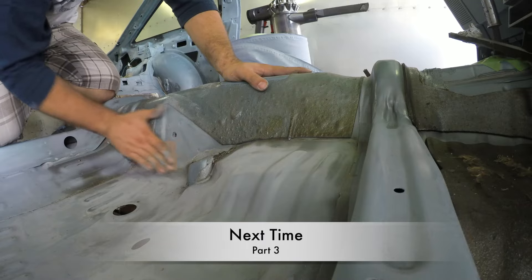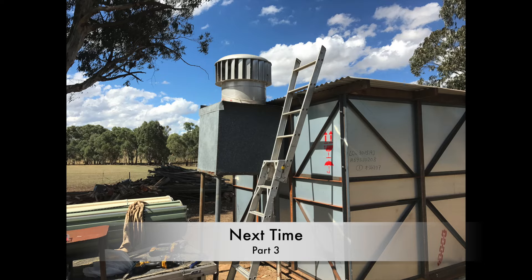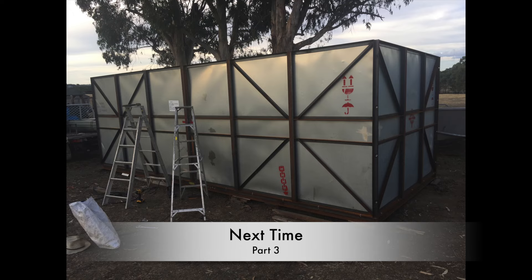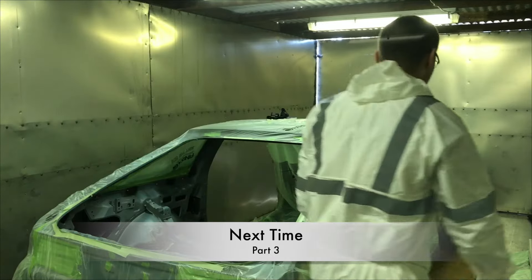That'll be it for this video guys — just a quick one today. Stay tuned for part three where we get a first look at my spray booth and I finish off the interior prep work before giving the interior a lick of paint. Thanks for watching and I'll see you guys next time.